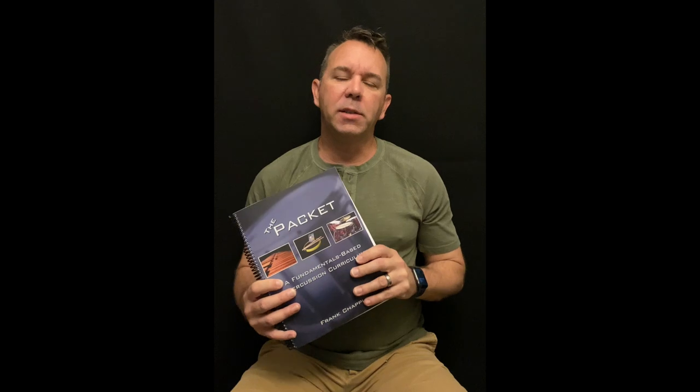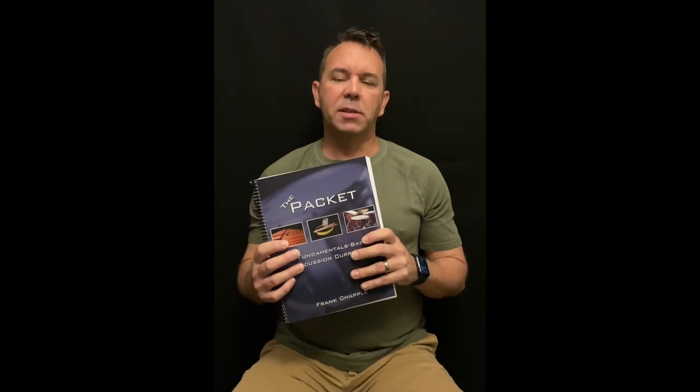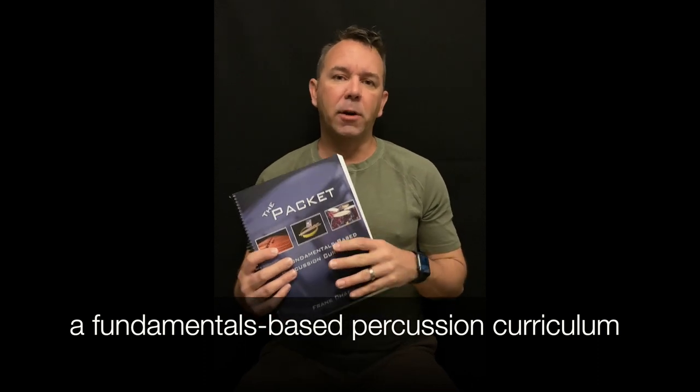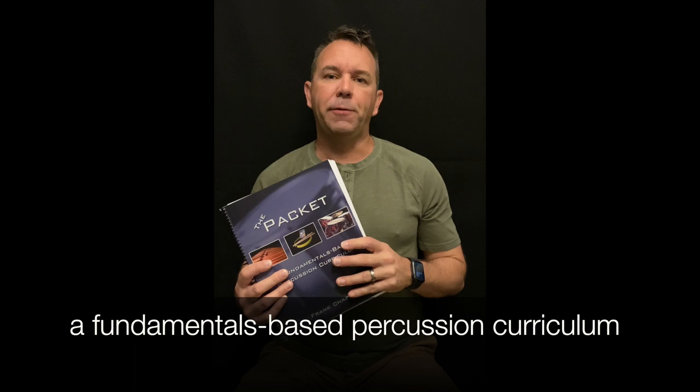Today I want to take you on a quick tour of the packet. The packet is basically a fundamentals-based percussion curriculum designed to help teach from beginner percussion all the way through graduation of high school. The biggest part of this curriculum is that it is a fundamentals-based curriculum, so it fits into any situation at any grade level and any ability level.